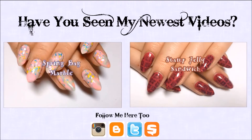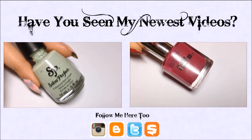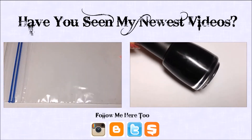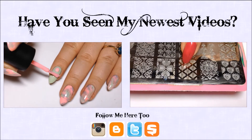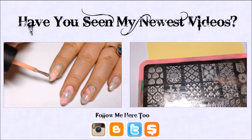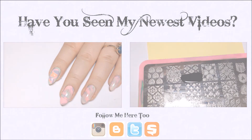Hey y'all, today we're doing a spring bag marble design. I'm starting with a base of Salon Perfect Mint Julep, and also using Island Girl Molokai Dream, Simple Colors Orange Cream, and Mauve. You'll also need a plastic Ziploc baggie — that's what we're going to do our marble on. I'm just going to take all the colors and put drops of polish all over, mixing the pink, orange, purple, and a little more of the mint together.